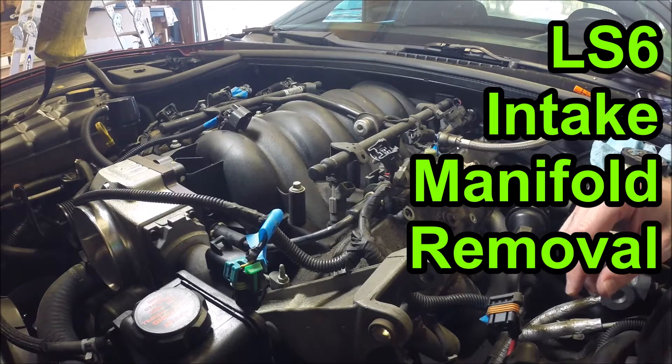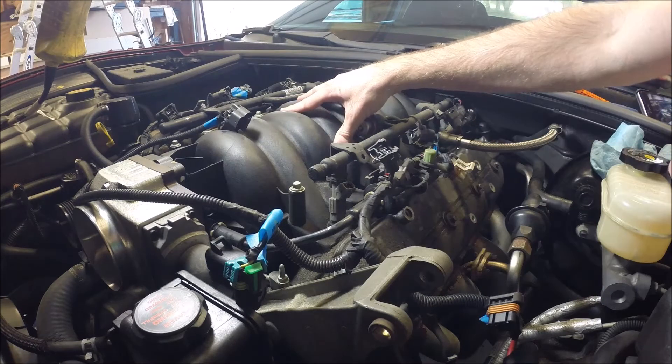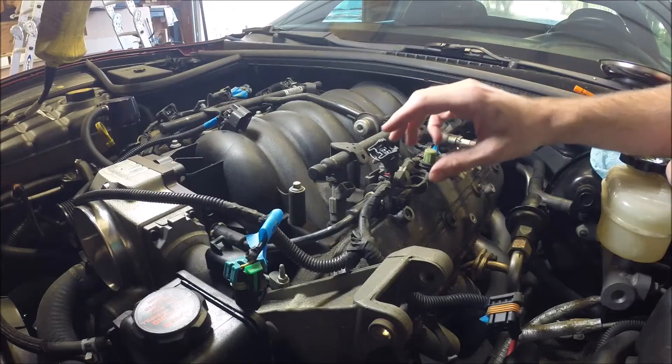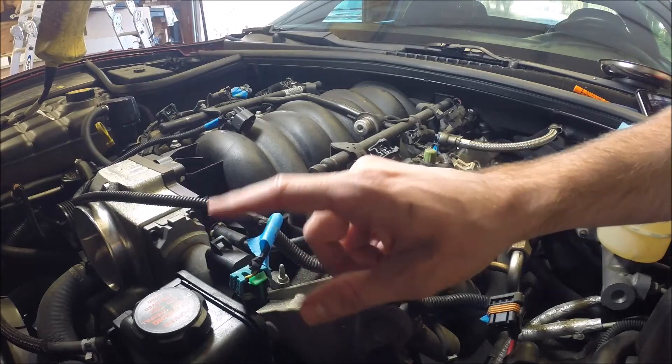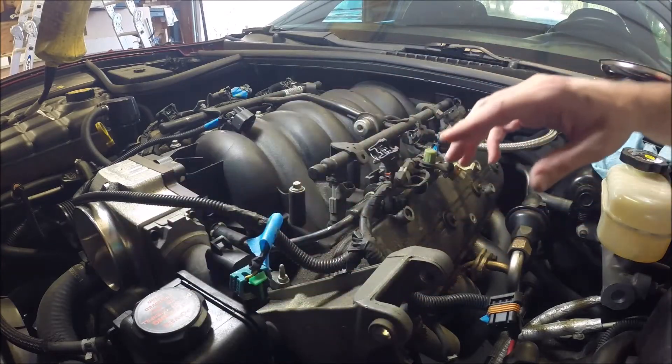Hey guys, just a quick check-in. I'm working on removing the intake manifold. I'm taking off the fuel injector wiring harness. I've got the air filter and the air bridge already taken off.